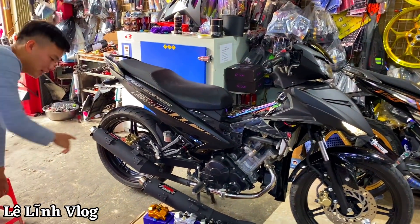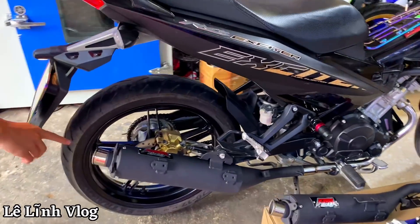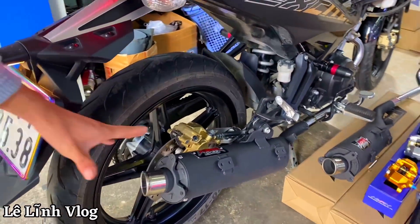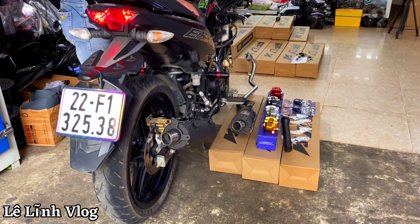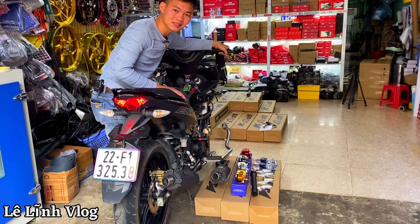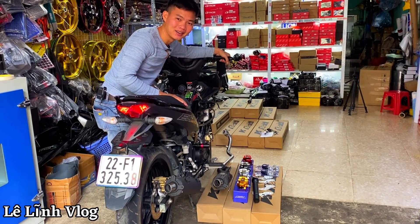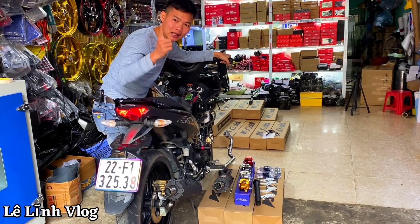Đây là tiếng nổ găng thi này anh em. Chầm ấm như bô jean — tất cả đã lắp như jean, tiếng nổ nghe cực kỳ ấm. Bây giờ Lĩnh sẽ nẹt lên cho anh em nghe thử. Nẹt căng cho anh em nghe.